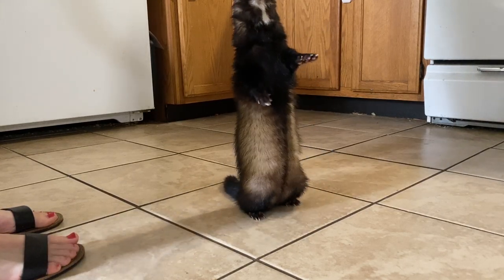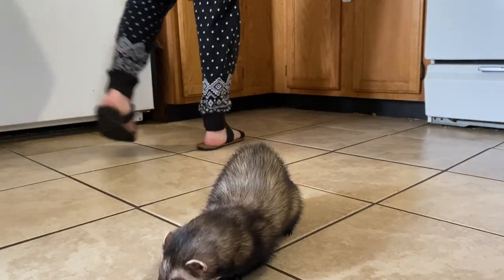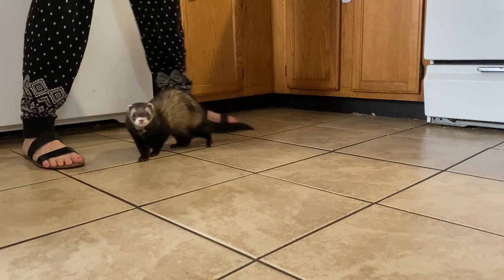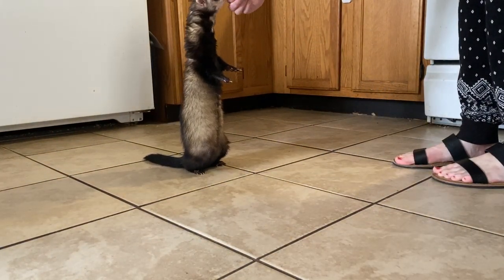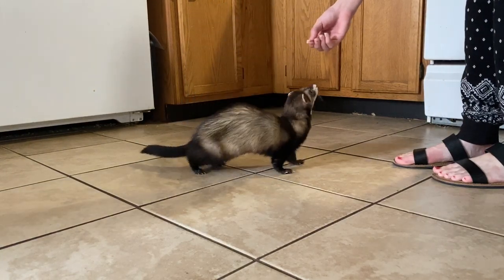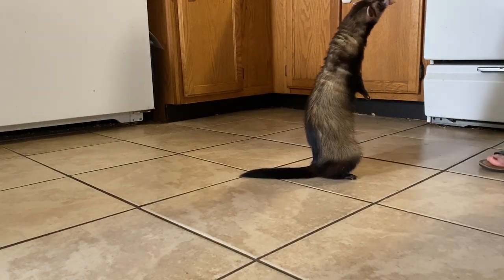He did technically step forward right before he fell over, but that one was much better to reward where he actually stepped forward cleanly. He's using my hand as balance and I'm okay with that at first — once they build up their muscles a little bit better in their hind legs, that will improve.